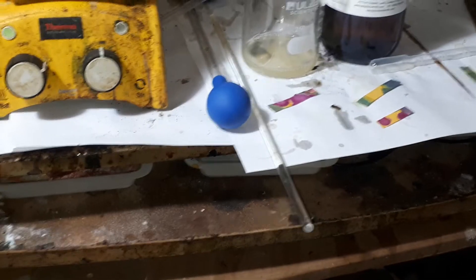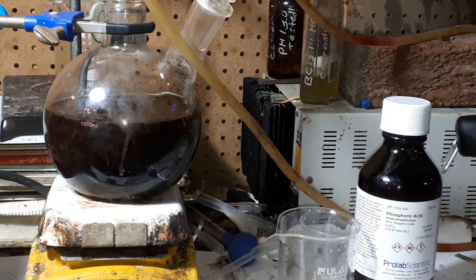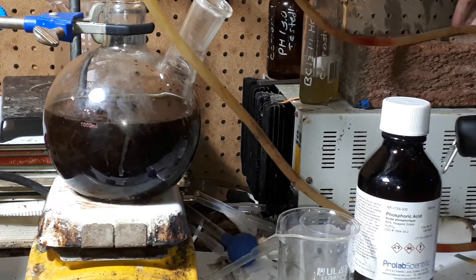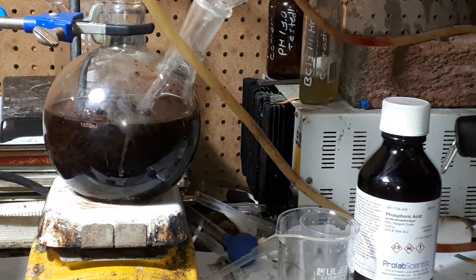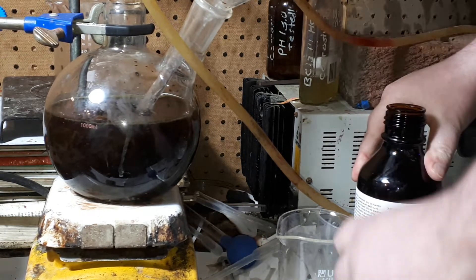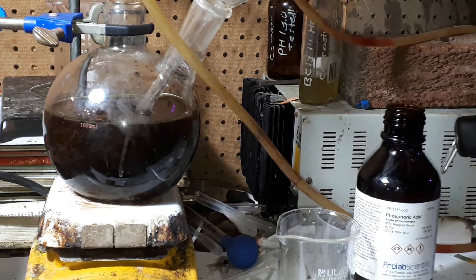You see down there? The pH is around 9, but I have to add more phosphoric acid because it's still too alkaline. A little bit more phosphoric acid. The phosphoric acid is a bit caustic, so you have to be a little bit more prudent with it.